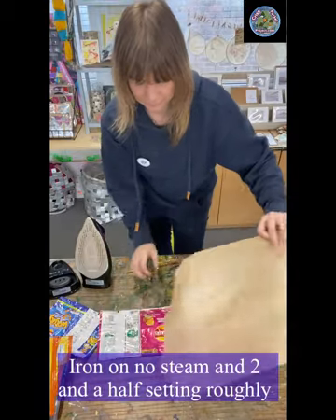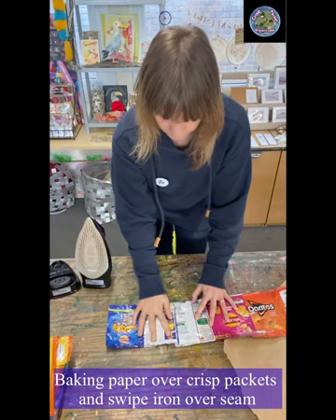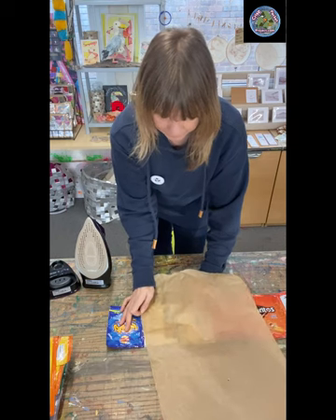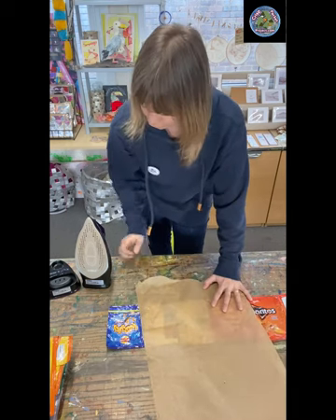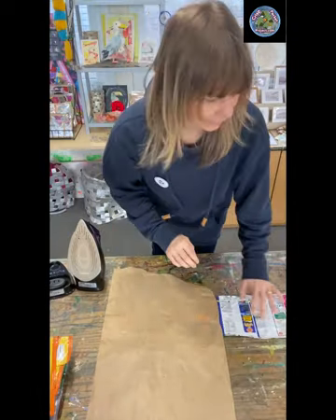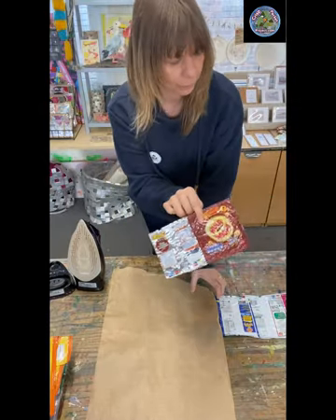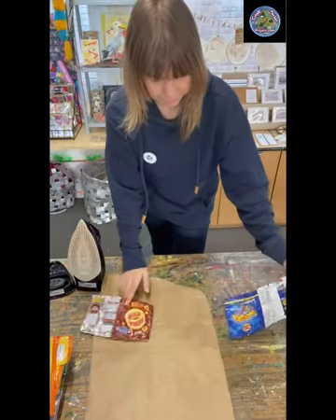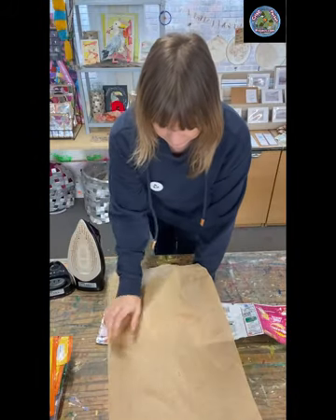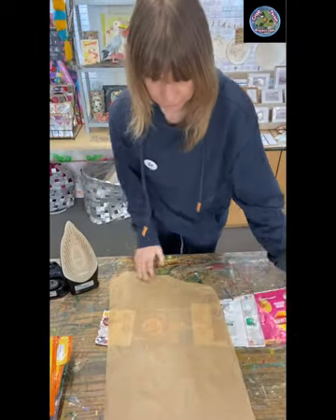We want grids of four — it doesn't matter what size packets, but we prefer these regular size packets because they're easier to roll up, or less fortunate community members find it easier to roll them up and they're not so bulky. We can use slightly smaller ones as well. You can choose to do the whole thing with smaller packets, or just pop them on as long as they're straight at one end, and we just fuse it on like that — strips of four like this.